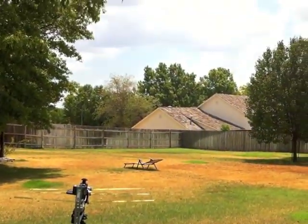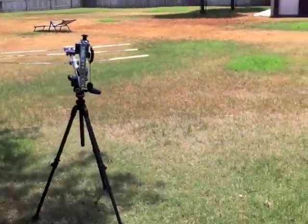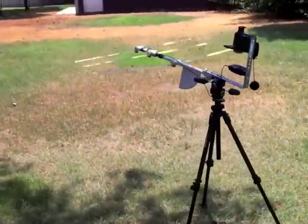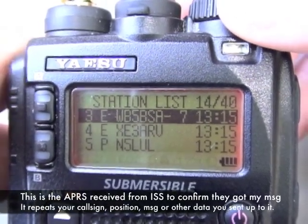The signal — it's about 1,500 miles away up there. I think we had a good experiment; I think we made contact. This is us: WB5BSA-7.